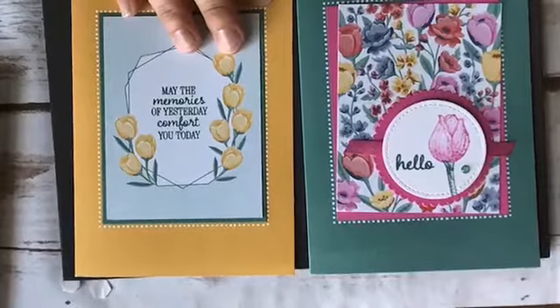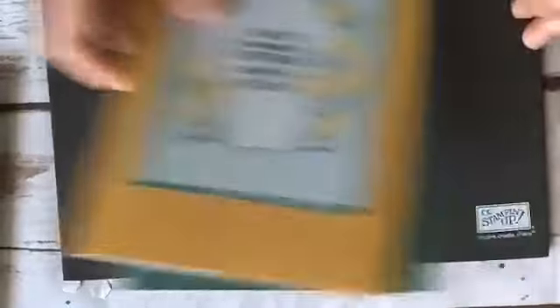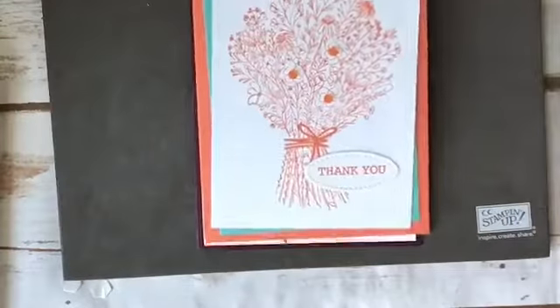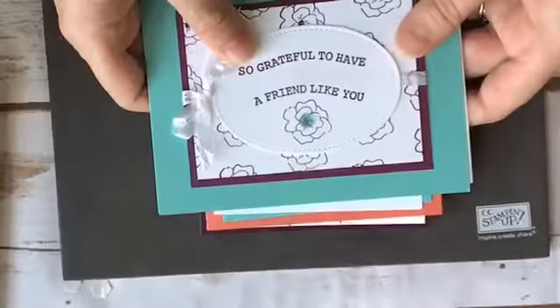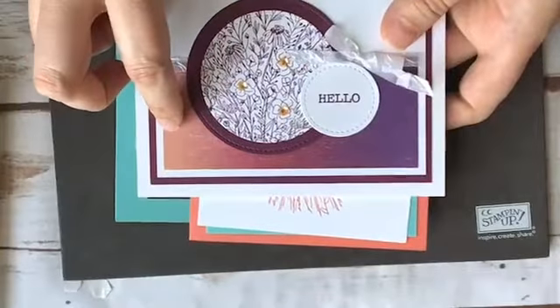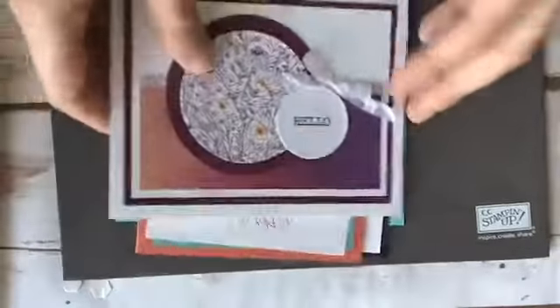I also want to give you a quick sneak peek of my July classes. You have until Friday, July 17th to RSVP and sign up. I have two classes for July: a Sweet and Simple card class with four cards using the Hand-Drawn Blooms bundle — one card uses the new glimmer rainbow glimmer paper, which is really pretty.